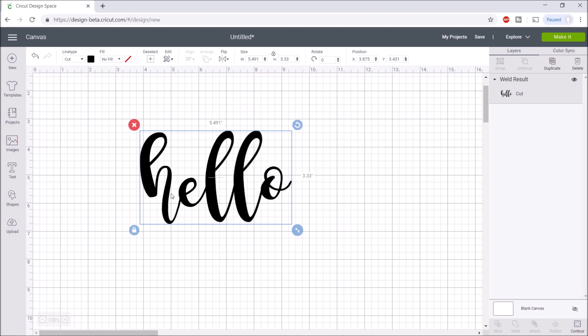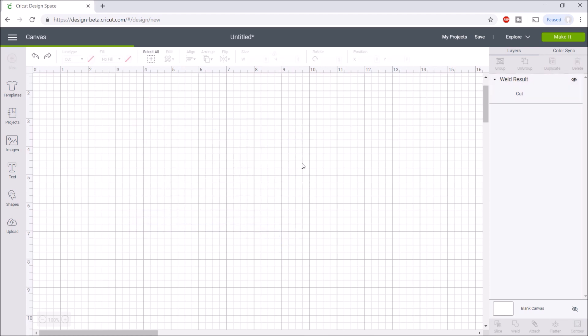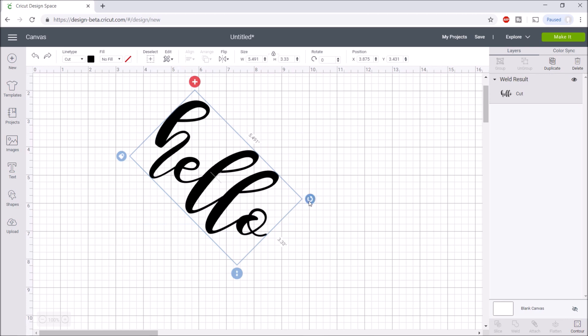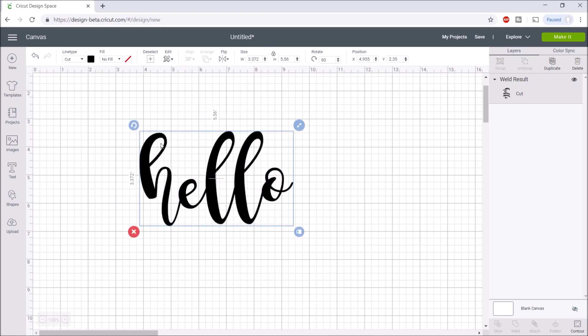Another cool tip: if you want to rotate something and make it vertical instead of horizontal, you can freehand rotate it, but if you want an exact angle, hold Shift on your keyboard while turning. It will snap to exact angles, so you can make it exactly 90 degrees. This is helpful for things like knockout text where you need to turn the font precisely.